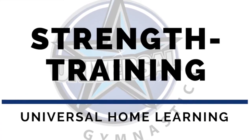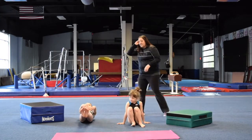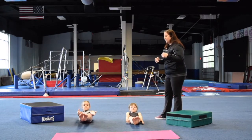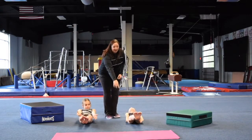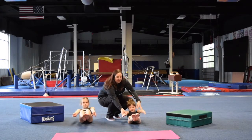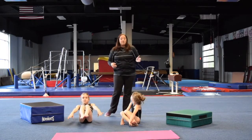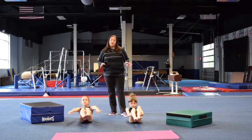So now we're going to go on to our conditioning segment. First up, we're going to do tuck ups. Go ahead and lie down on your back into that hollow hold. Then you're going to tuck up into basically a ball, but without grabbing your legs, and then go back to a hollow hold. You cannot grab your legs like Madison is grabbing — we want to keep our arms out away from your body a little bit. Do three sets of ten. The more you do, the stronger your abs are going to get and the better all of your skills will be.